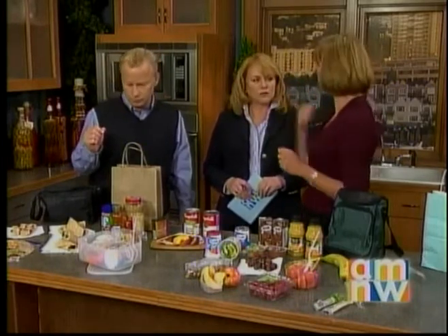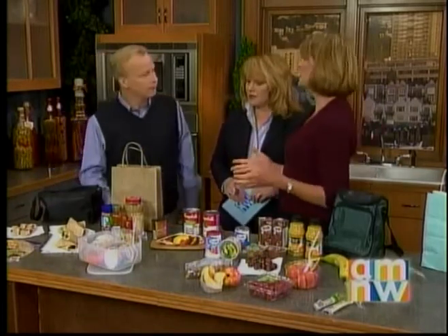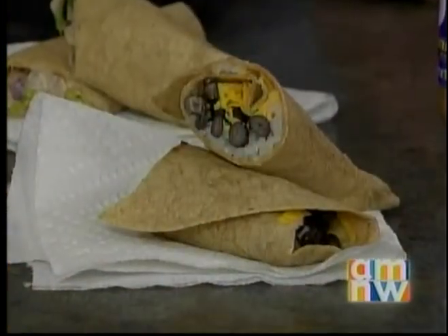Everything I'm going to tell you about doesn't take any more than five or ten minutes. You can make it at night, the night before, so that all you have to do is just put it in a bag in the refrigerator and pull it out in the morning. Think outside the loaf — kids get tired of sandwiches over and over again. You can wrap anything into a tortilla. I like these Mission Life Balance ones because they have the equivalent of a glass of milk's worth of calcium in them.